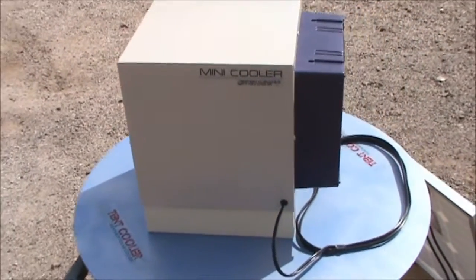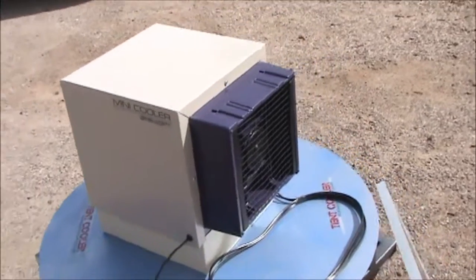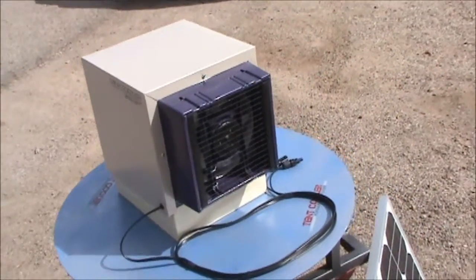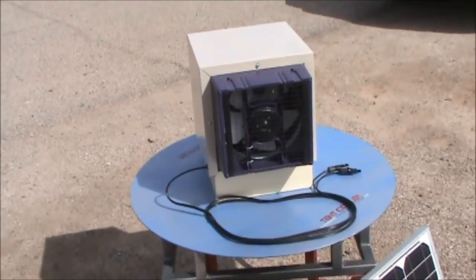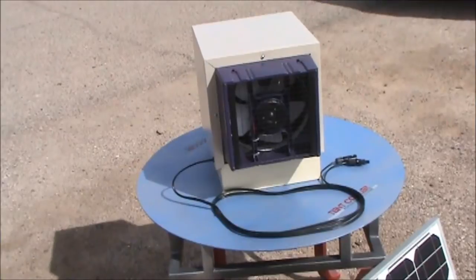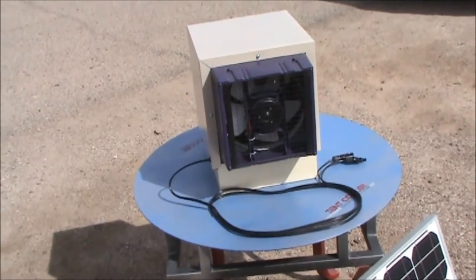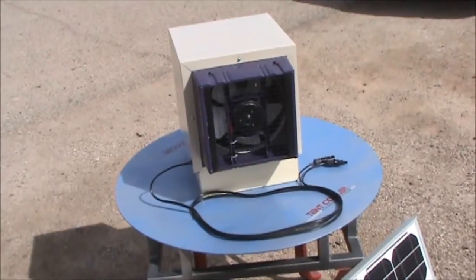Ten foot power cord, low voltage connection. I'm going to pause it here for just a second and turn the machine on to give you an updated look and listen. I think you're going to be very pleased with this machine.